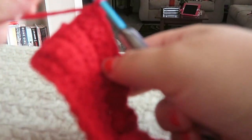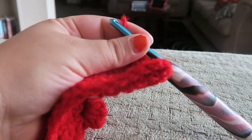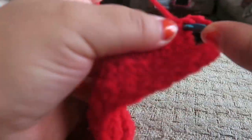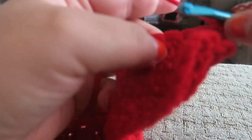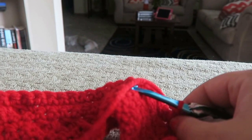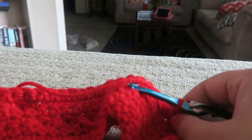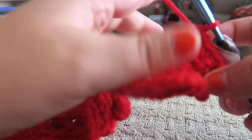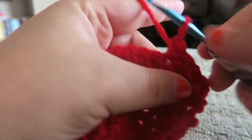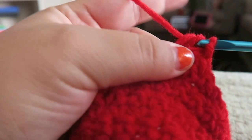I just finished that row. Remember to turn your work, chain up one, and let's start. We're going to need seven single crochets. This pattern will work up very fast because it's basically all single crochets and a couple bobbles here and there. That was three, four, five, six, and seven — so we're just going to put one bobble.